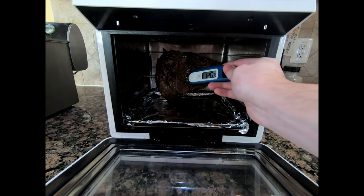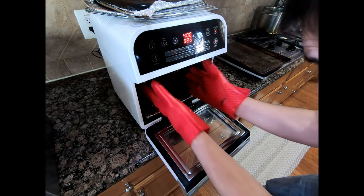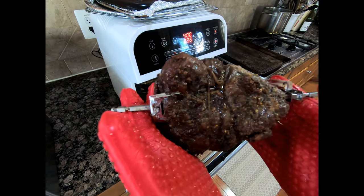I like my tri-tip steaks around medium well. The reason is if it's about medium or even medium rare it's a little too chewy for me.